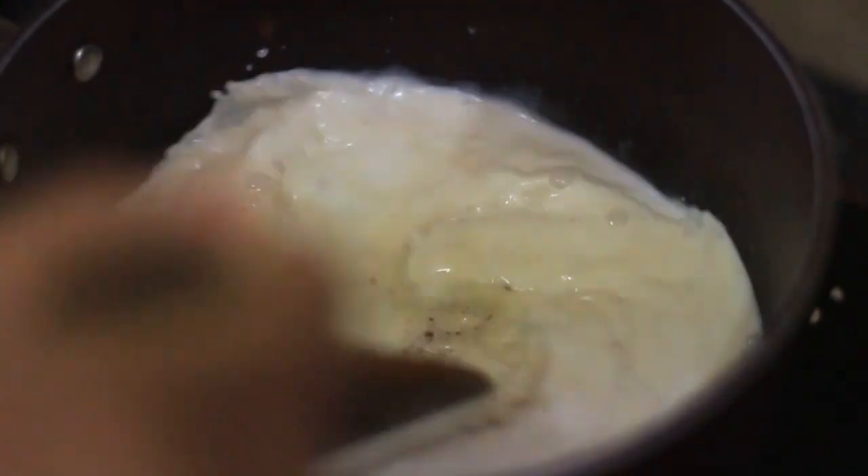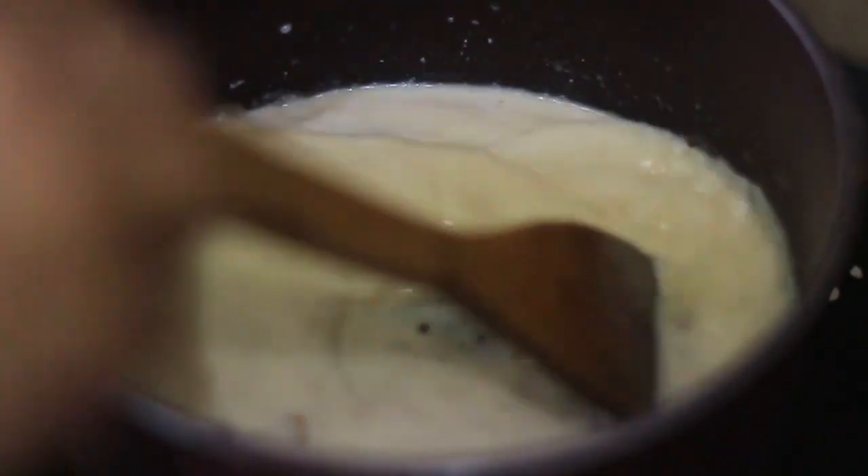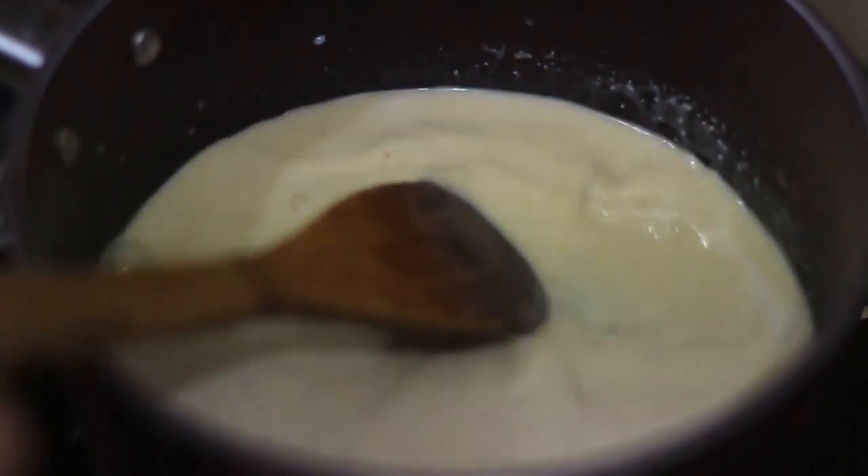I am going to put the vegetables in the pan. I will add a little bit of color.